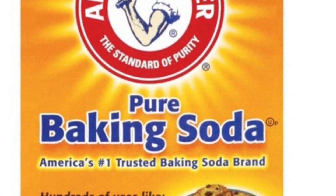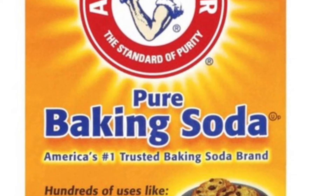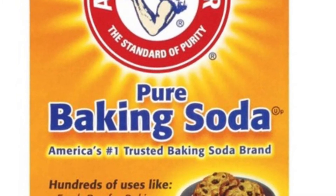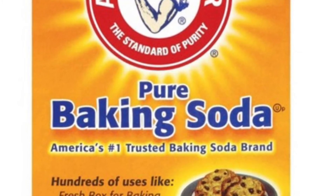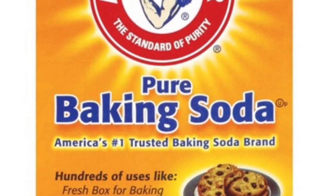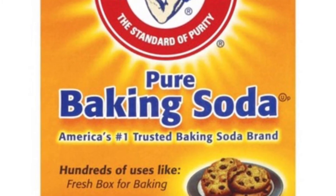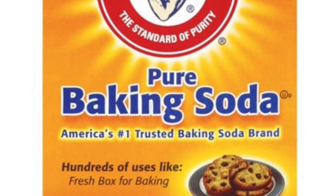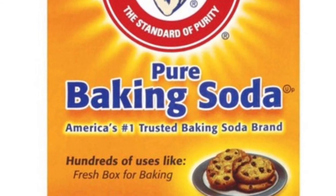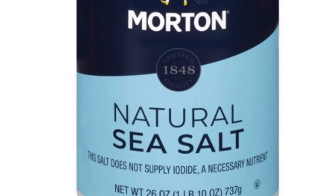What you need to do is get a bowl and put some baking soda in there — just enough to cover the whole tongue but not too much. You can mix baking soda, salt, and lemon if you have it. I just used warm water because I didn't have any lemons, and it still worked well. Note: lemon, salt, and baking soda all together can be a little abrasive, so if you have a sensitive mouth, just use baking soda, salt, and warm water. Mix it until it's a paste.